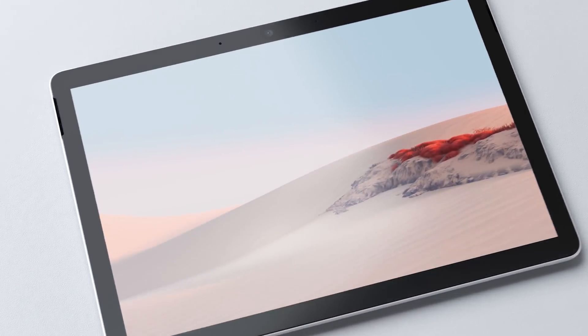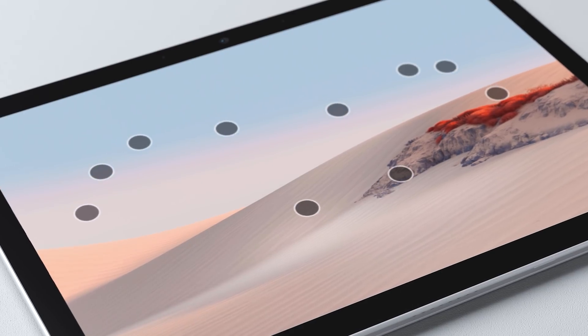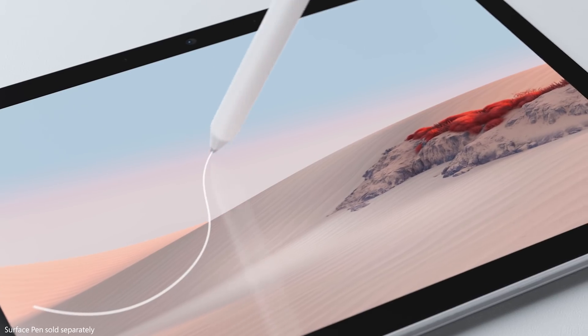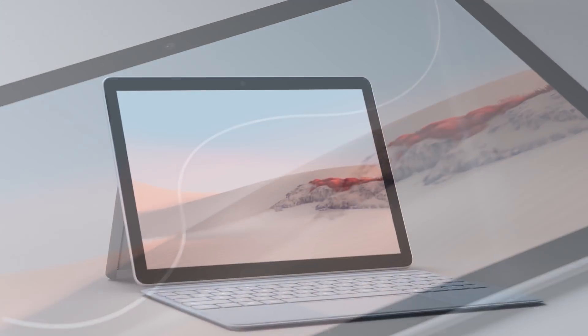As you would expect, the display is 10-point multi-touch and offers a natural on-screen inking experience, perfect for sketching or taking notes.